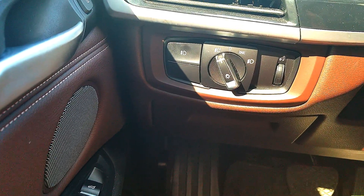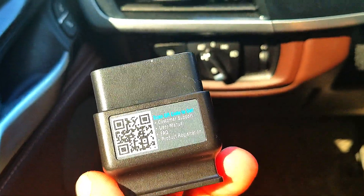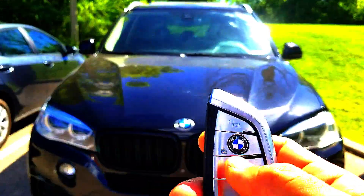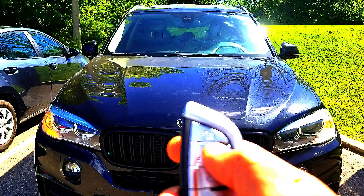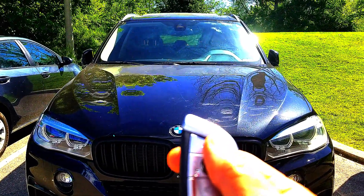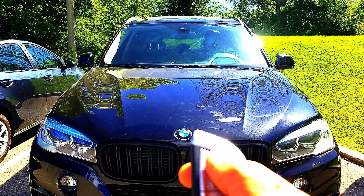One important piece of information: when you're done coding, make sure you get the adapter off and disconnect it, or else you'll drain the battery of your car. The first function I was really looking forward to is the lock and unlock mirrors. Let's hit the lock button — and there you go, you see the mirrors folding in. That used to not happen earlier.